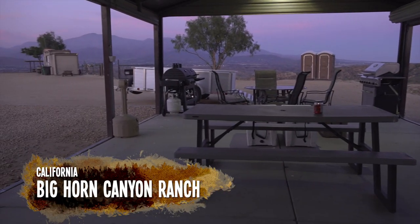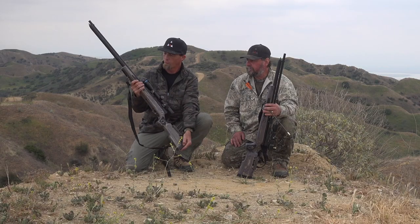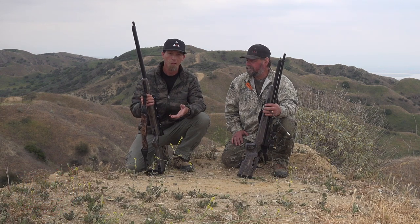Good morning and welcome back to Airgun Only Adventures. Mountain Sport Airguns with Dana Webb, here at the Bighorn Canyon Ranch in California. I really enjoyed using the Bushbuck .45 — over 500 foot-pounds, and I was getting out to 160 yards with this gun, really no problem.